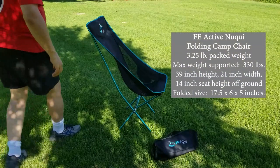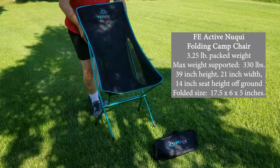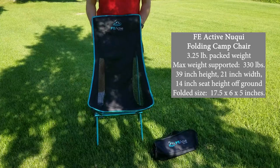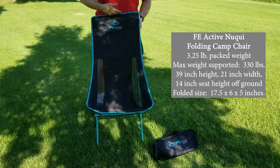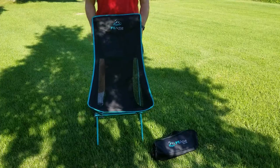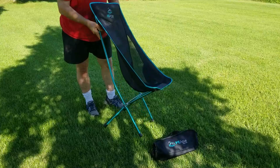Hello everyone, Yael here with you today as we are going to take a look at the FE Active folding camp chair. This is their high back version. The model name is called the New Key and at the time of my purchase on Amazon it was priced at $50.